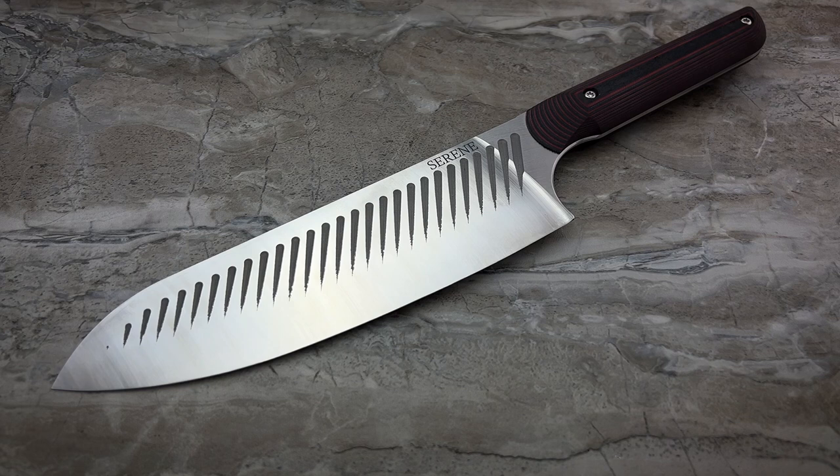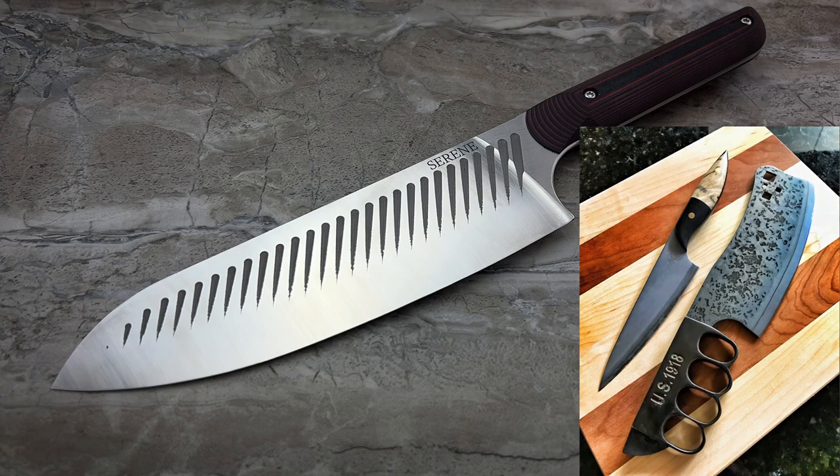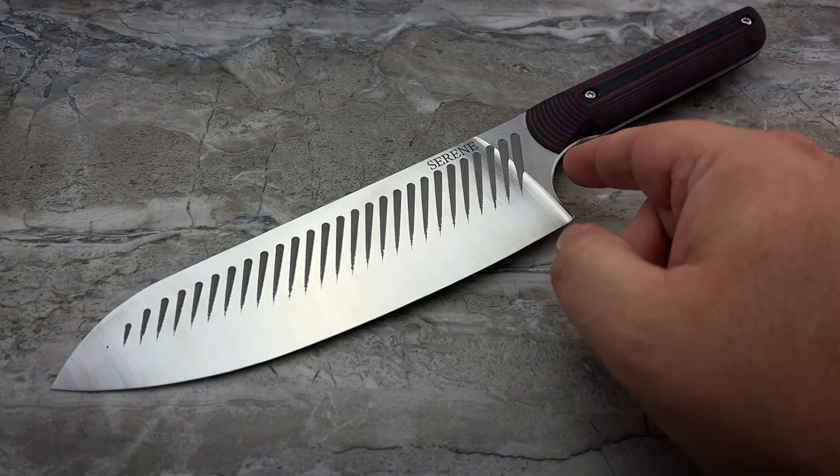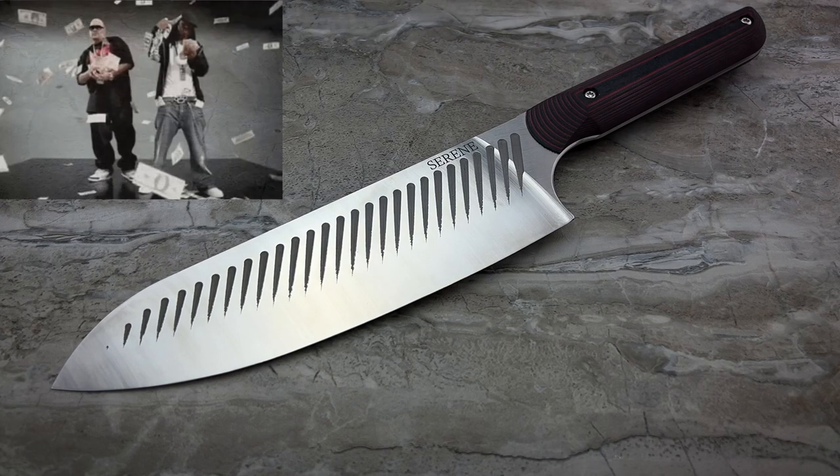I'm very happy with the full custom kitchen knives I have — they're fantastic. But they're cost-prohibitive for most people. That petty knife is $750 in San Mai, and that large trench-style cleaver — as crazy as it is — is super useful for chopping pineapples and watermelons. But you're talking nearly $1,000 for a handmade custom that most people will never be able to justify. This fits more within people's budgets.